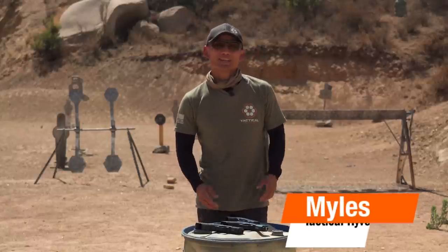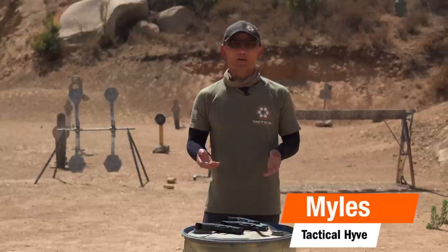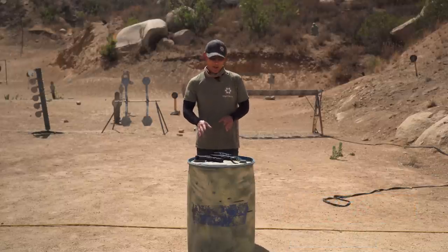Hey, Miles here at Tactical Hive. Today's video is primarily for iron sight shooters, but what I'm going to discuss also applies to red dot shooters in a sense, which I'll get to after we discuss iron sights.